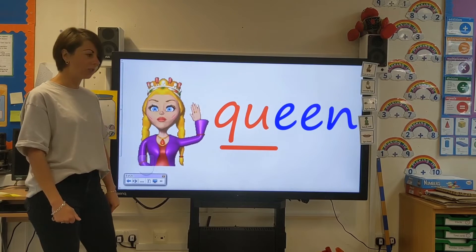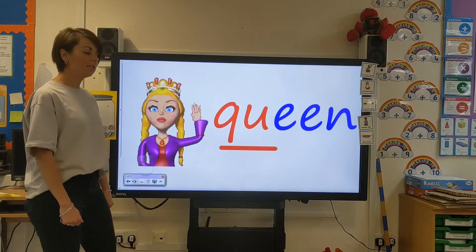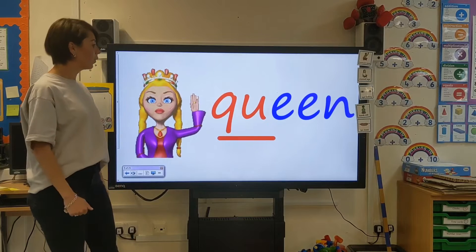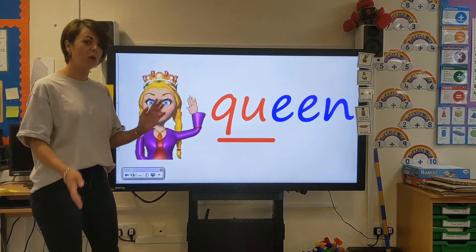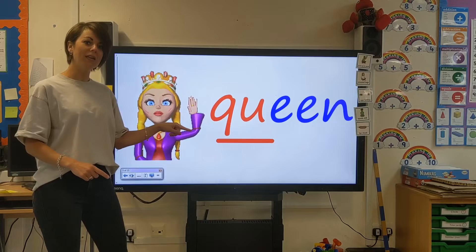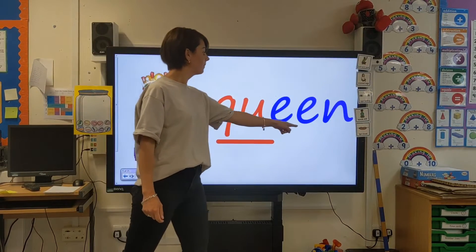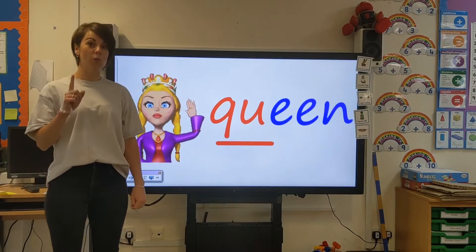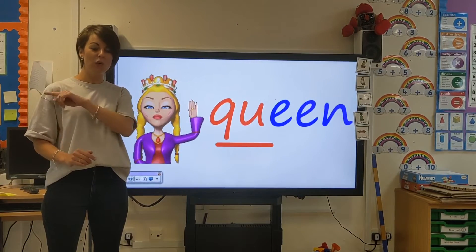This person looks super important — this is the queen. The queen, she's waving. Hello! Hello, everyone. We've got another sound in there that we learnt last week. I'm going to use my robot arms: QU, ee, n — queen. Let's see if you can have a go. Well done. Let's do it once more together: QU, ee, n — queen.